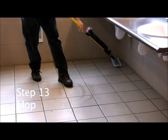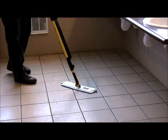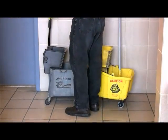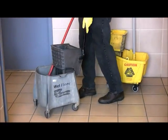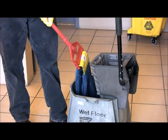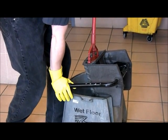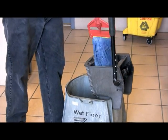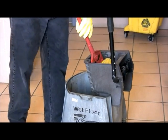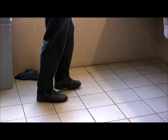Step number thirteen: Mop. When using a microfiber mopping system, begin mopping at the entrance behind the door first, going along the edges of the floor, then mop the entire area using a figure-eight pattern, going backwards out of the room. When using a string mop system, always double-wring your mop so it won't be too wet. Make sure your mop bucket is behind you as you mop your way out of the room.